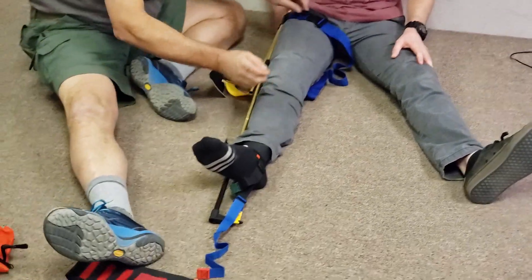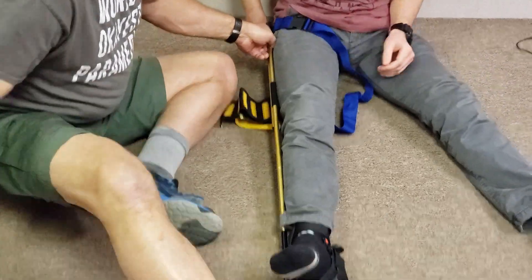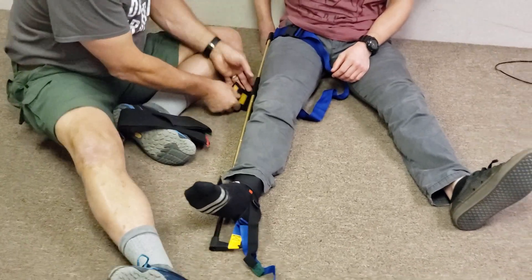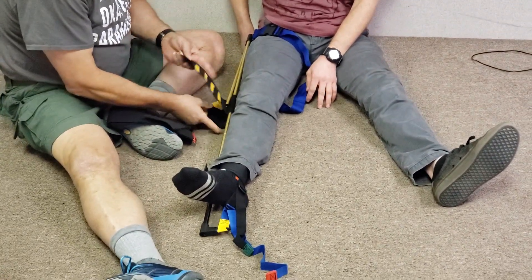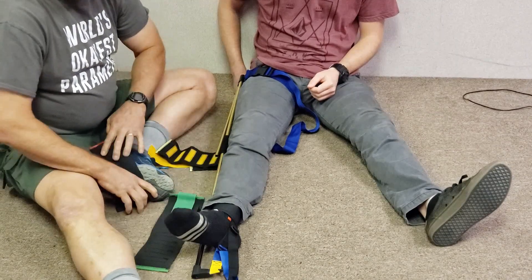You have three other straps. Normally the middle strap, which goes over the knee, should be applied first. That's the only strap with a real priority — it helps pin down the pole to the leg. If you don't start there it's not a huge problem, but it's the best practice.